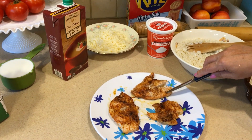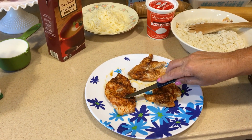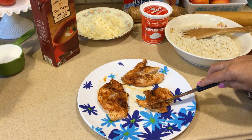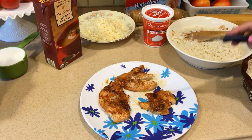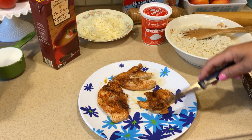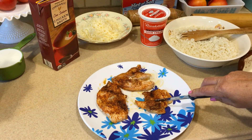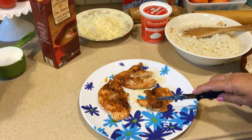These are chicken breasts that I seasoned with garlic, paprika, onion powder, and chili powder. I'm going to cut them into bite-sized pieces — I baked these until they were done. You can use leftover chicken, a rotisserie chicken, any kind of cooked chicken in this recipe, but it has to be cooked. You cannot use raw chicken in this.